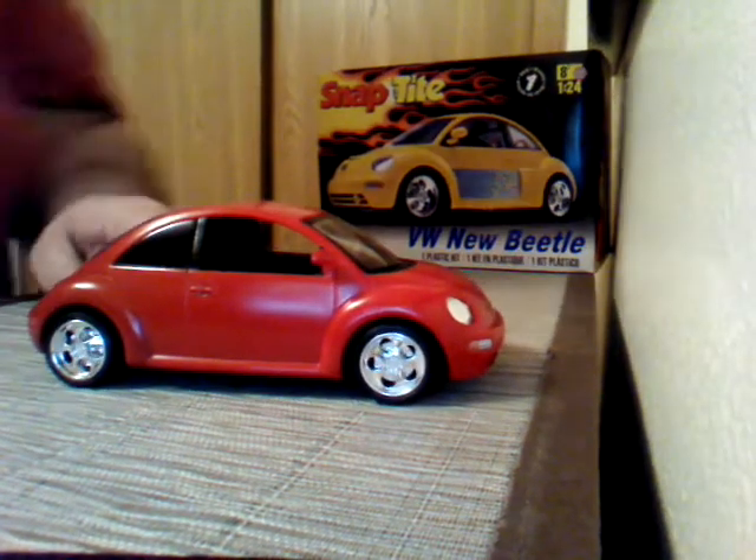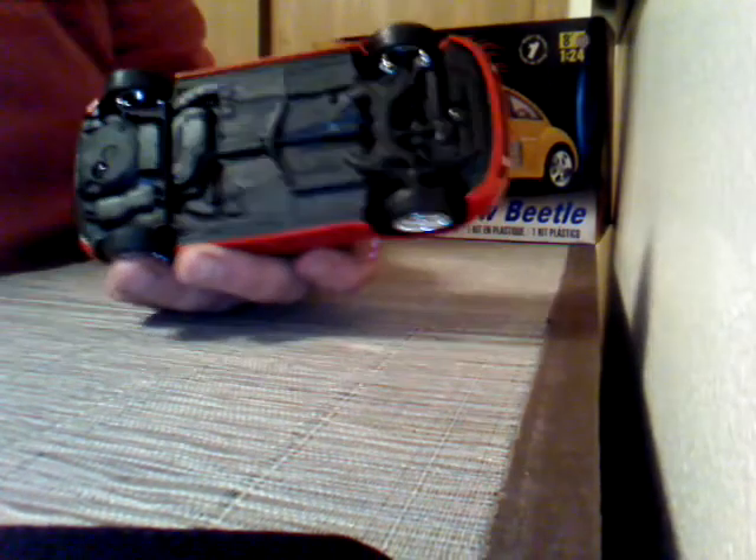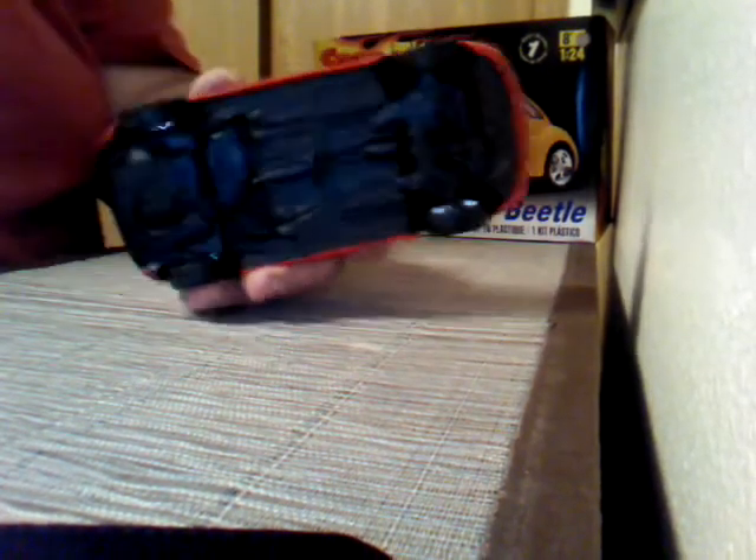Okay, well, kind of a quiet little spin around there, but I didn't do any detailing on the underbody at all.